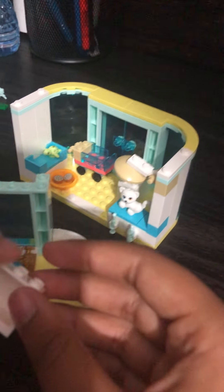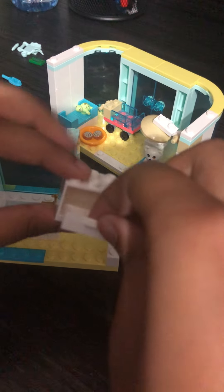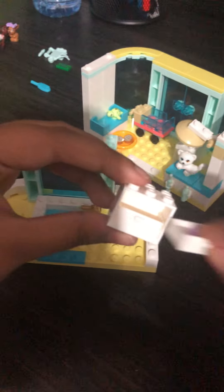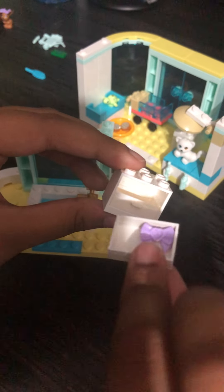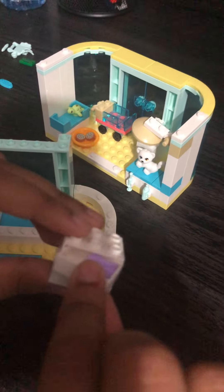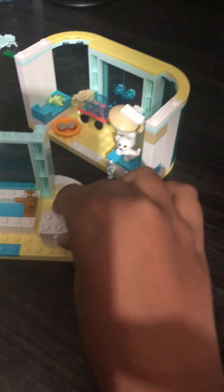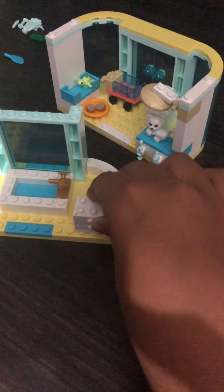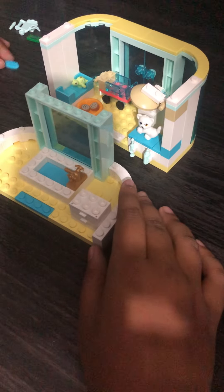Now for the furniture: take a piece like this, a drawer for the top and bottom. In the first one you're gonna put a bow — you can put anything if you want — and then you put it like this.